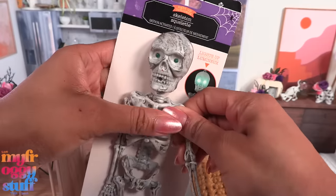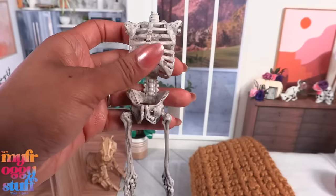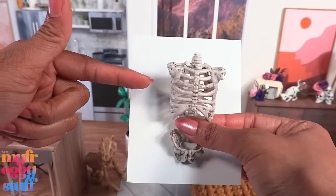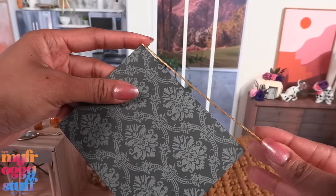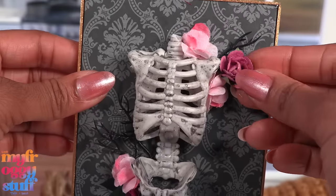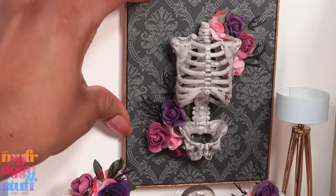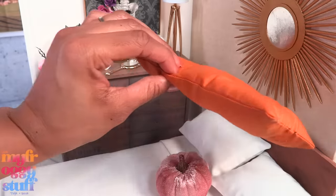Maybe we can make some art with this skeleton that we bought from the dollar store earlier. We mentioned we wanted to do a craft with it, so let's remove the arms, head, and legs. I cut a piece of foam board that's a little larger than the skeleton, cover it with scrapbook paper, paint coffee stirs or skinny sticks and glue them to the sides, glue the skeleton in the center, then glue on the flowers to create a work of art.